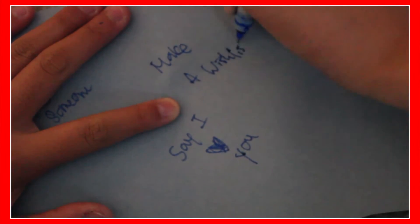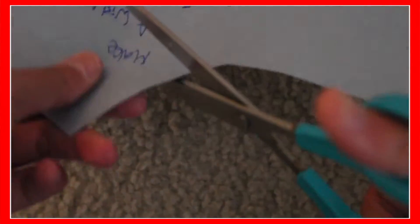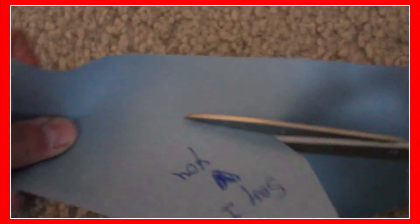Okay, sorry about that — I fixed the volume. So now, after when you're done writing everything you're going to do for the holidays, you are just going to cut them. And then after you're done cutting them, you are just going to fold them all and put them all in your mason jar. So basically, every day I will be picking a random one. Yeah, you could see some of mine — it's really bad.